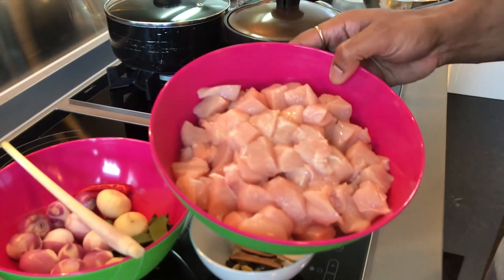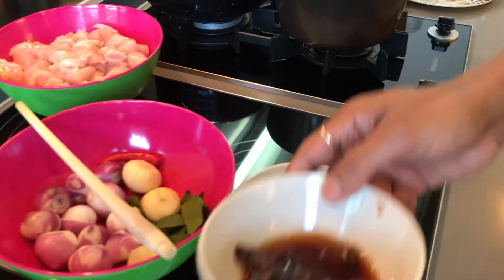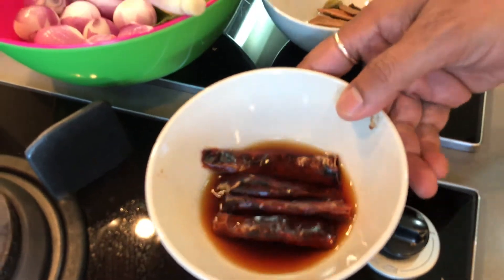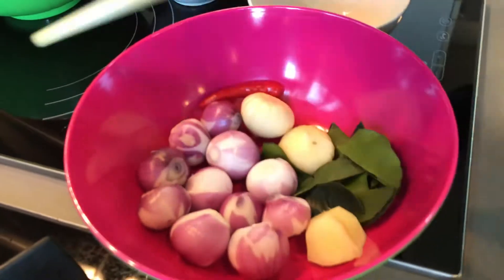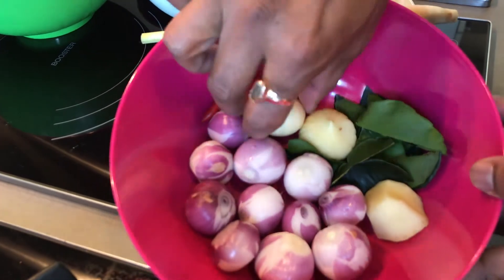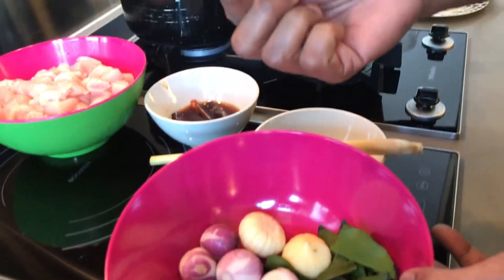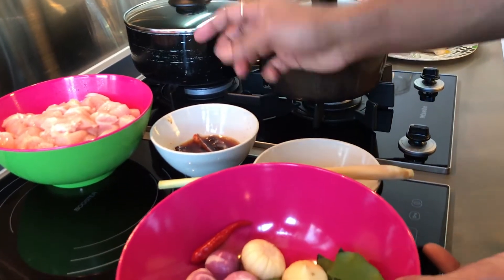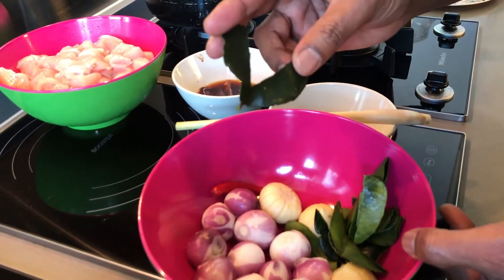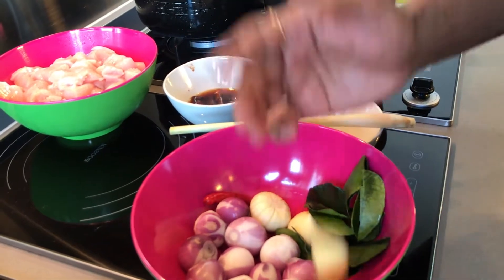I've got about 350 grams of chicken breast cut into bite size, and I'll show you what I'll do with it. Here I've got dry red chili soaked in hot water — two of those, very long chilies so I've made them into half. I have about eight shallots, two whole garlic — if you don't have whole garlic, you can buy normal cloves, so about 20 pieces of cloves. One red chili; you can put two or three, but I've put one. About 10 or 15 lime leaves where I have removed the main vein, and about a thumbnail size of ginger.